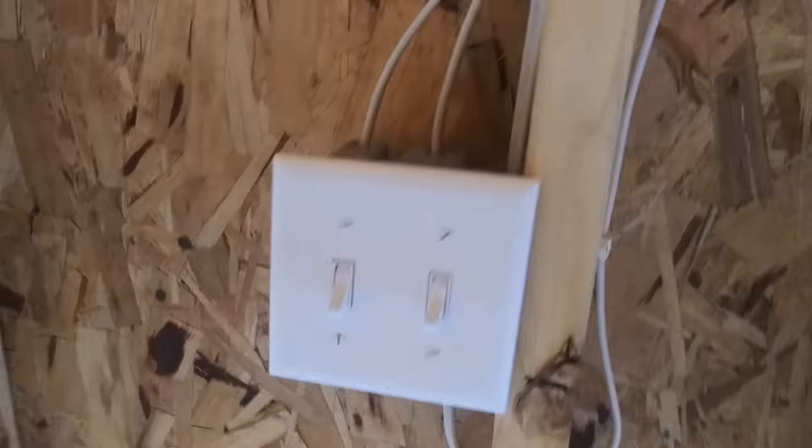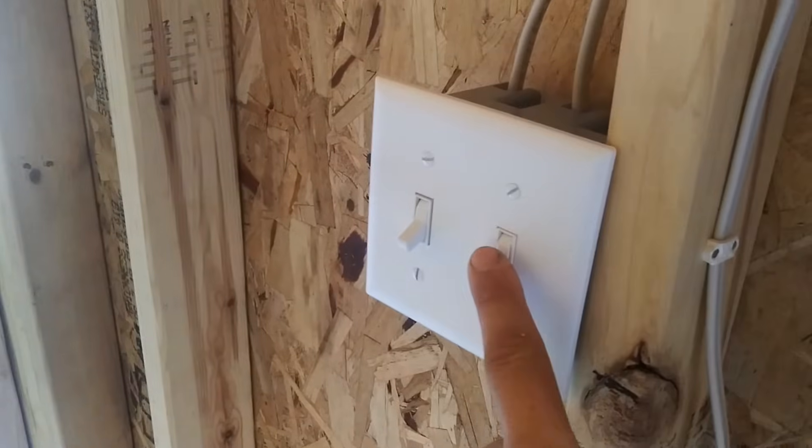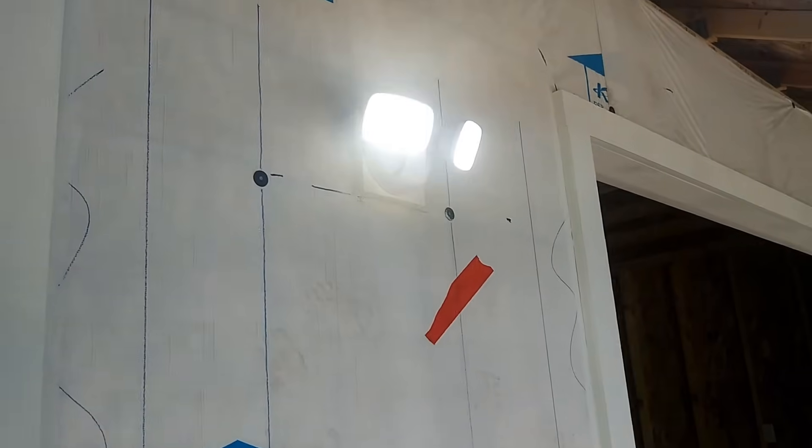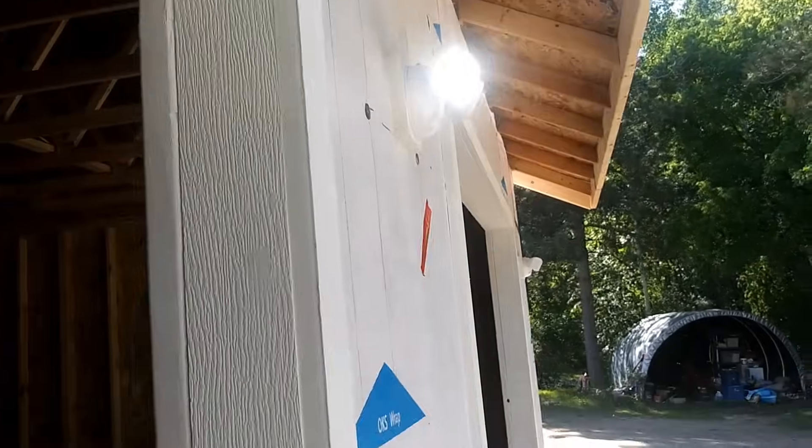I got simple LED lights for my garage, but these will change throughout the years. I have a light switch — the first switch is for the inside lights, the second is for the outside. Turn it on and you can see the lights shine. These only shine well at night.